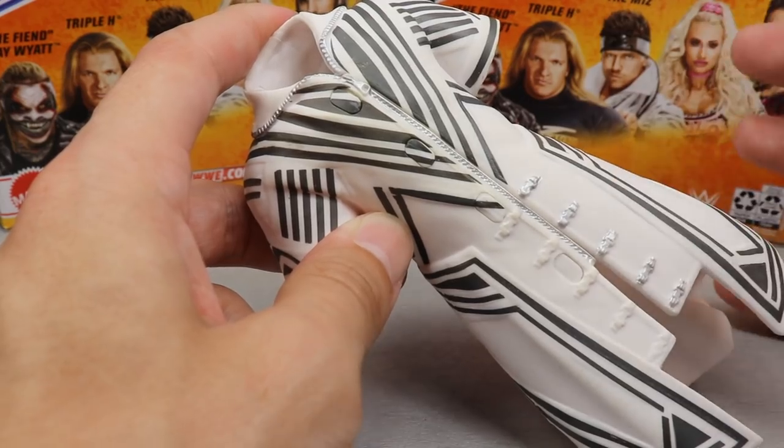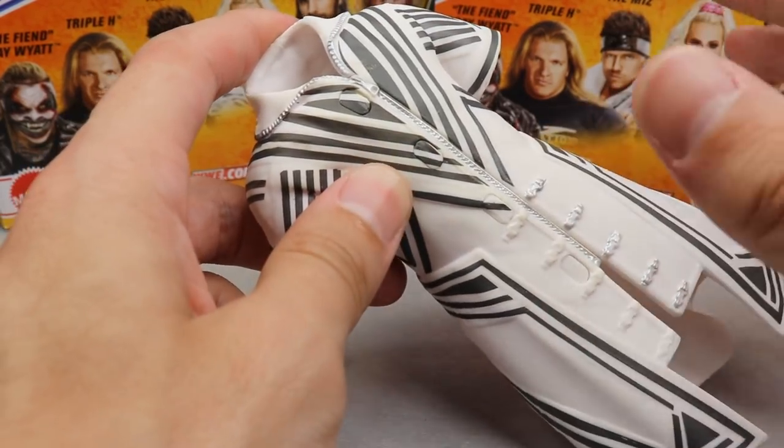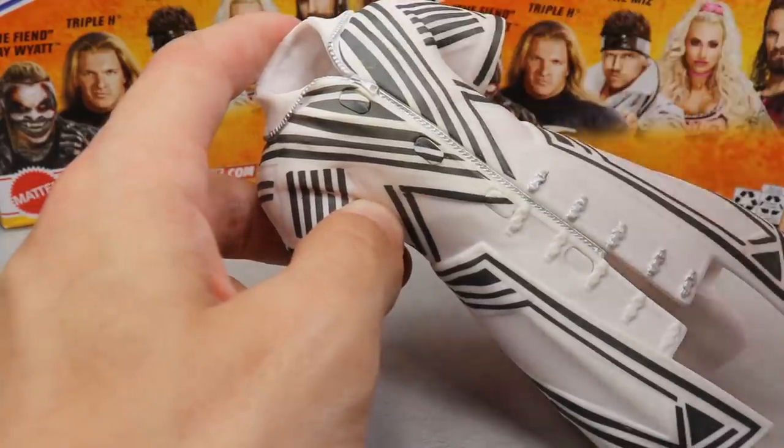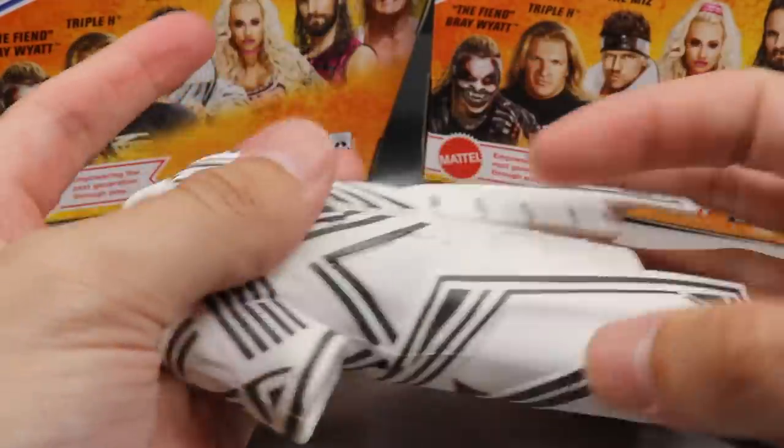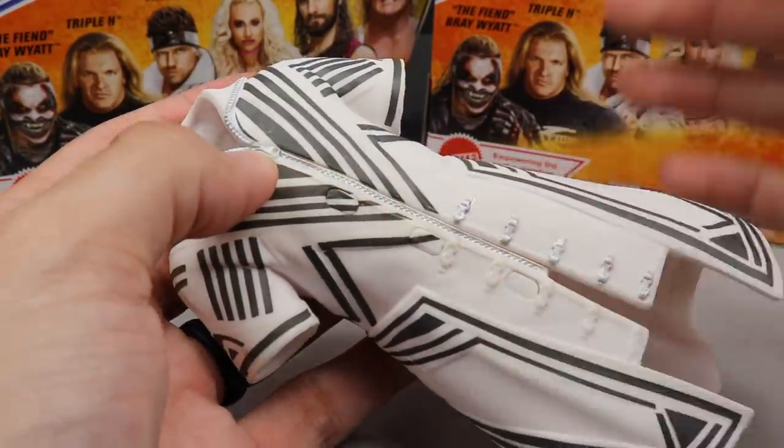But outside of that, if you're going to be taking out your figures and posing around a lot or doing stop motion and pick-fetting, these are essentially worthless unless you slice the sleeves off. But they look good, they have good sculpt and good striping. It's white and gray — does the thing.